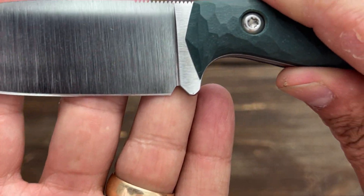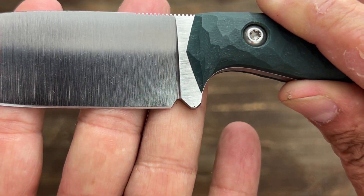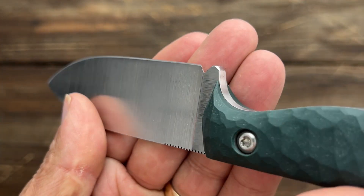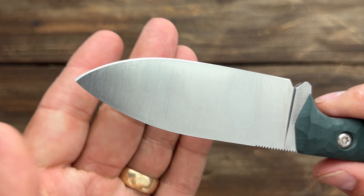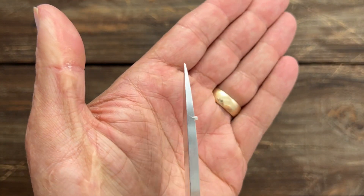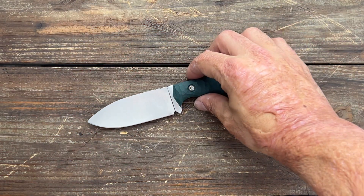I'll give you a look at that sharpening choil because it's a little hard to see outside. Excellent job — love the way he did that. You've got a lot of sharpening life before it's going to widen up at all. You have a nice tip there — very nicely done.